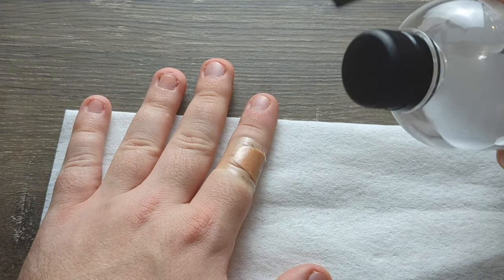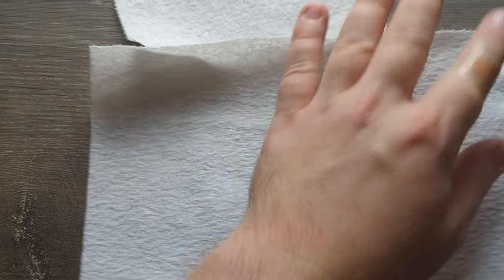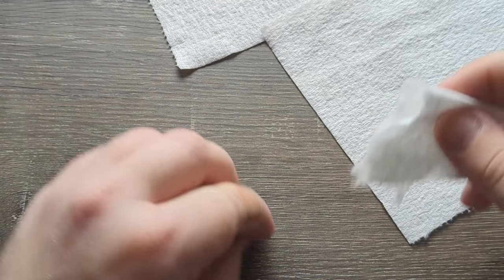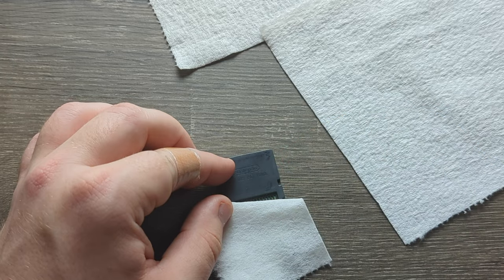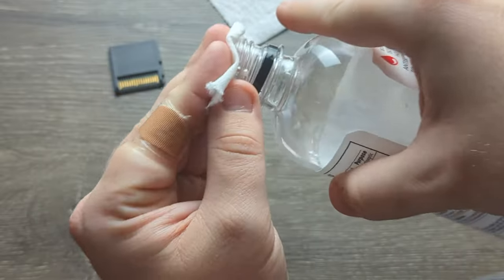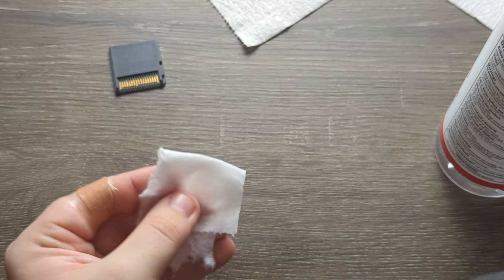Basically we're gonna pour the alcohol on here, and you'll see in a moment. Tear this paper towel, make it a size small enough for the DS cartridge so it can basically fit it. Then we're gonna pour alcohol on top and get scrubbing. You don't have to get a ton on here — basically this will work.